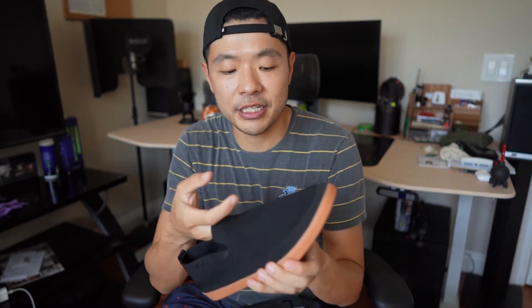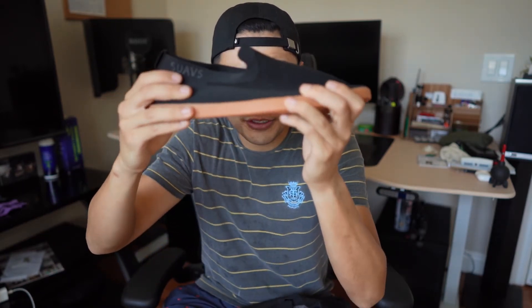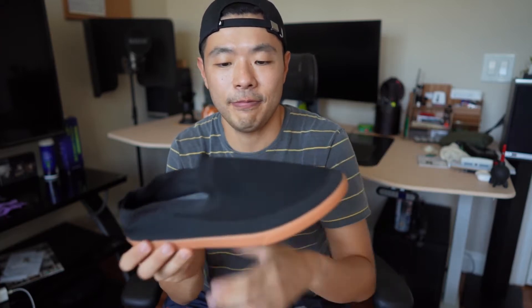The top material is a digital print or digital knit. It is see-through, so if you're wearing white socks, you're going to see them. I would highly recommend wearing black socks with this, or just no socks at all.